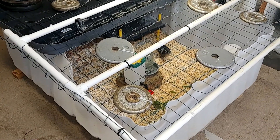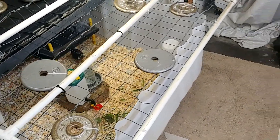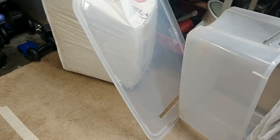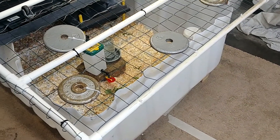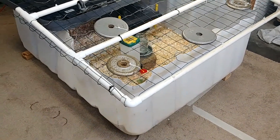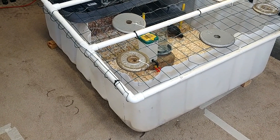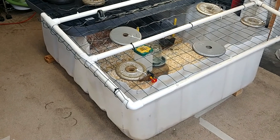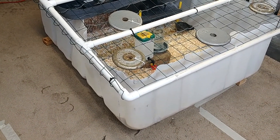As everybody knows if you've ever had chicks, they grow fast. We outgrew the Rubbermaid I had them in within a few days, so I knew I needed to get a bigger place for them. There are 10 of them — that's a lot of poo. The solution to pollution is dilution, so you need a lot more space to keep things clean.